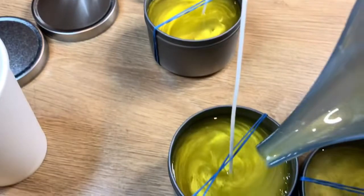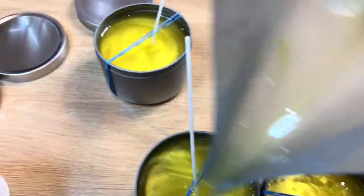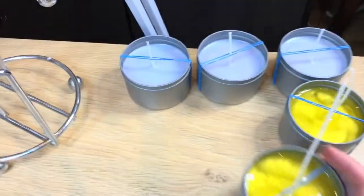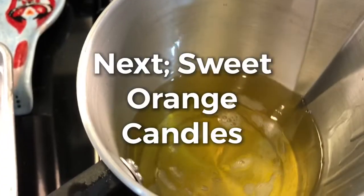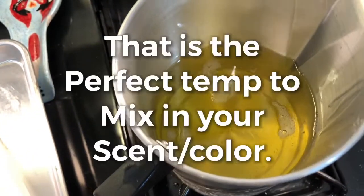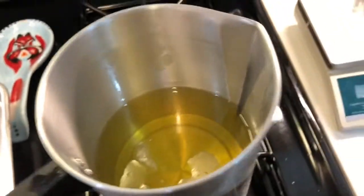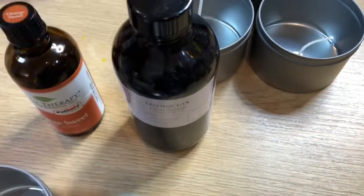Oh, this smells so good! Just lemon. The lavender ones from before are almost cool — I'm gonna put these guys over there. I'm gonna trim those wicks. Let it cool a little bit. This time we're going to use sweet orange and some orange ten times fold.